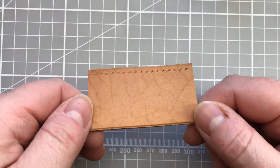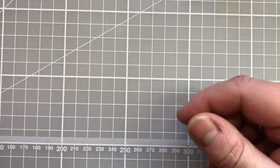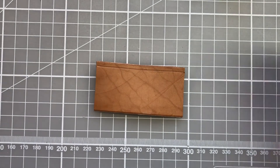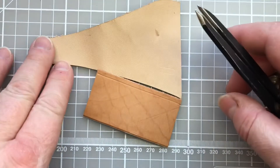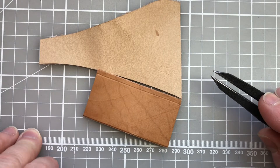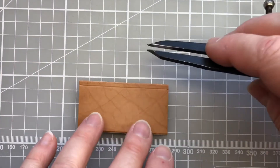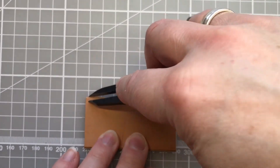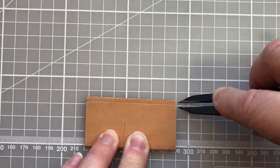Marking out where your stitches will go is an important part of preparing for saddle stitching. The first thing we need to do is score a line on the edge of our leather. It's very handy to have a piece of scrap leather so you can test your dividers. Mine are already set to 4 millimeters, so as I go along the edge I'm scoring a line exactly 4 millimeters from the edge.